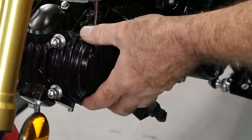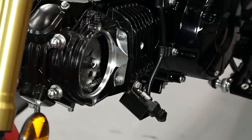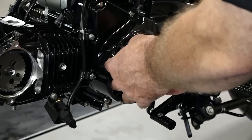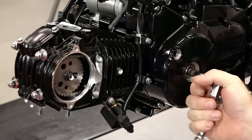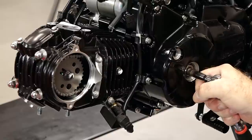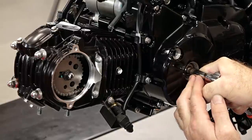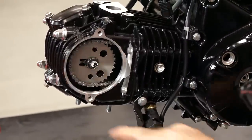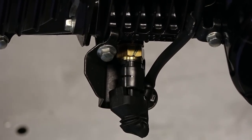I'm going to remove the cam cover — should just pop right off. Gentle persuasion. Get our access cover so we can rotate it over. Let's bring it around to our marks. I've got my mark here which is T, and this also coinciding with that so we're on the compression stroke. We'll leave that attached and just take off the bracket.